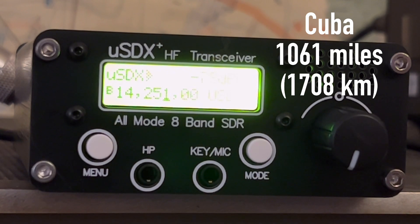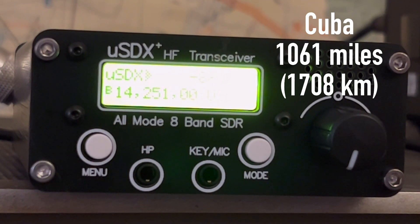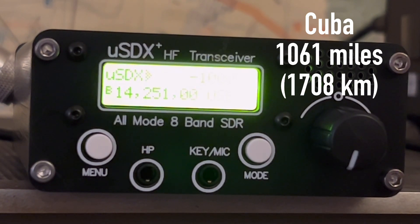QSO, Oscar Golf Oscar — is that correct? QSL, QSL — you're 5-9 into Norfolk, Virginia. Okay, I got it, my friend. Thank you for the contact. 5-9 in Cuba. Thank you. 73.